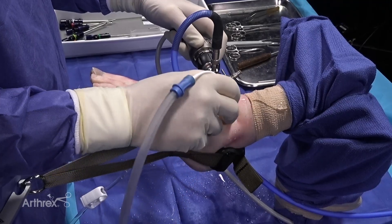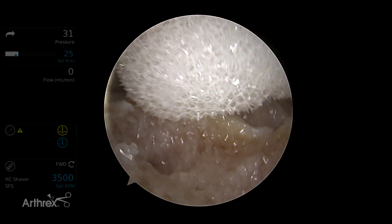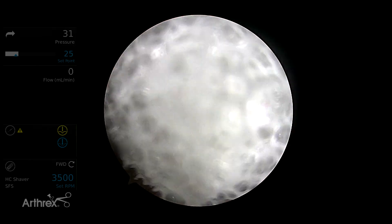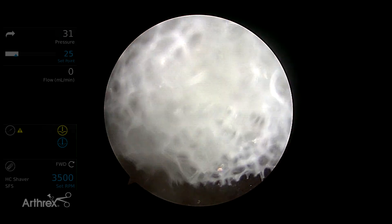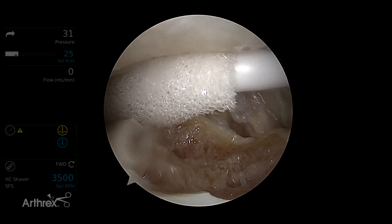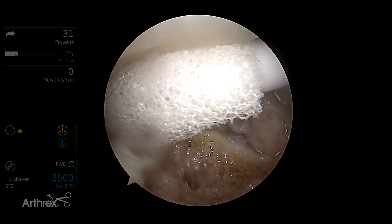Now we are going to prep the joint using the suction swabs. As you can see, they do a very good job of sucking out the fluid and helping dry the joint. And if your camera lens gets a little dirty, you just use it to clean that off. I like to push one way into the back to get some of that extra fluid sucked out so it doesn't leak to the front.